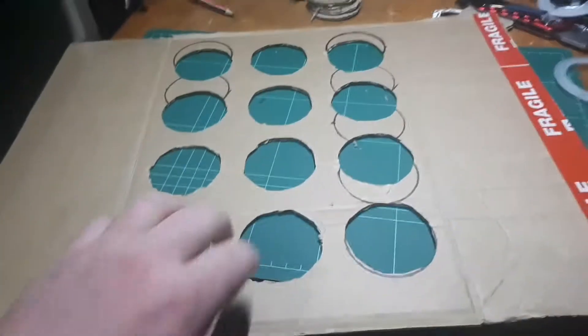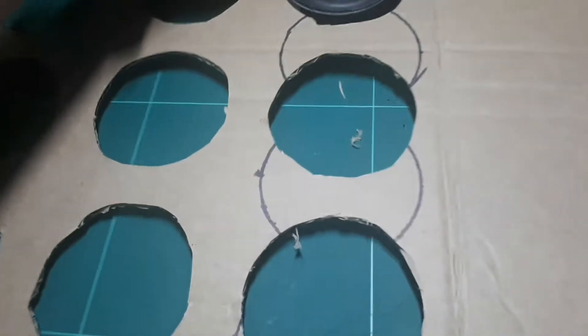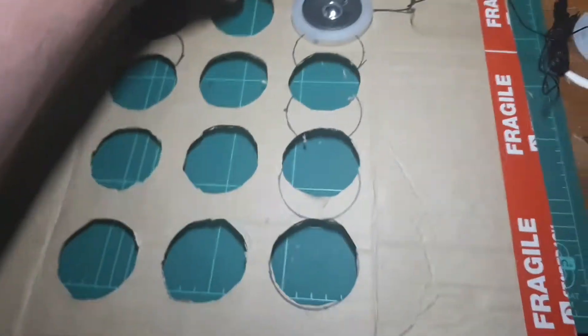I've got everything cut out from the other side — it looks pretty good. It'll go on this part of the box. I'll just show you really quickly — that's how it fits in like this. It'll go like that in there with this around it. So it's going to be a bunch of those, kind of like that.